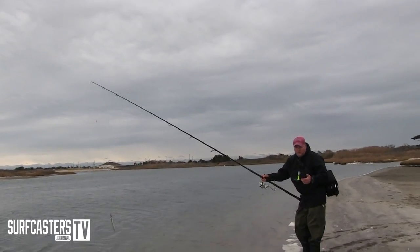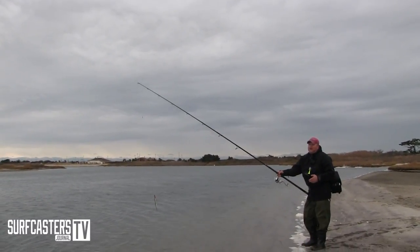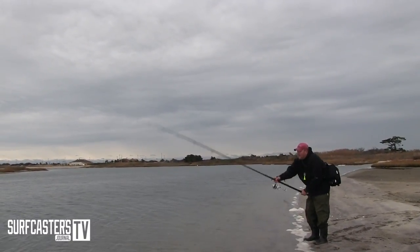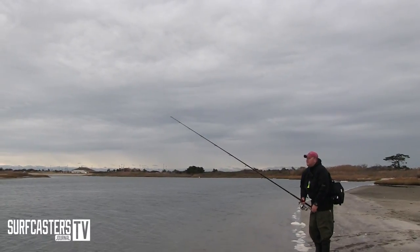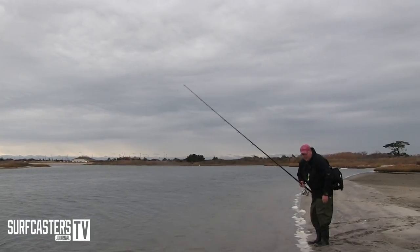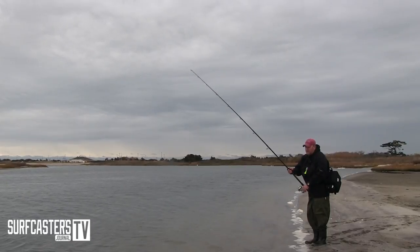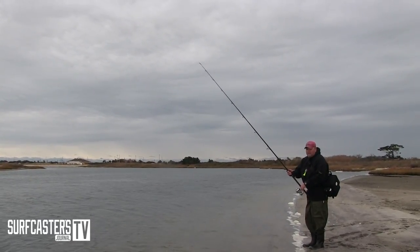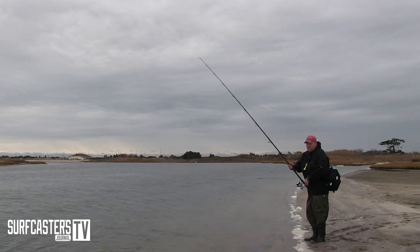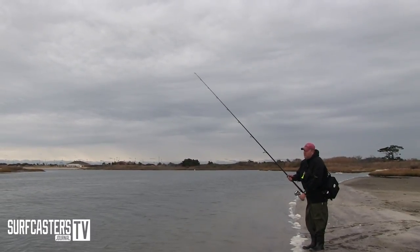The first thing I like to show you is using it almost like a pencil popper. You want to cast it out, get the rod between your legs, lock the rod in between your legs. Get your hand up here just like you're using a pencil popper, get it riding on the surface, and it's just little tiny taps. Even though it sinks, when you get it riding on the surface it'll stay on the surface as long as you're going at a certain speed.